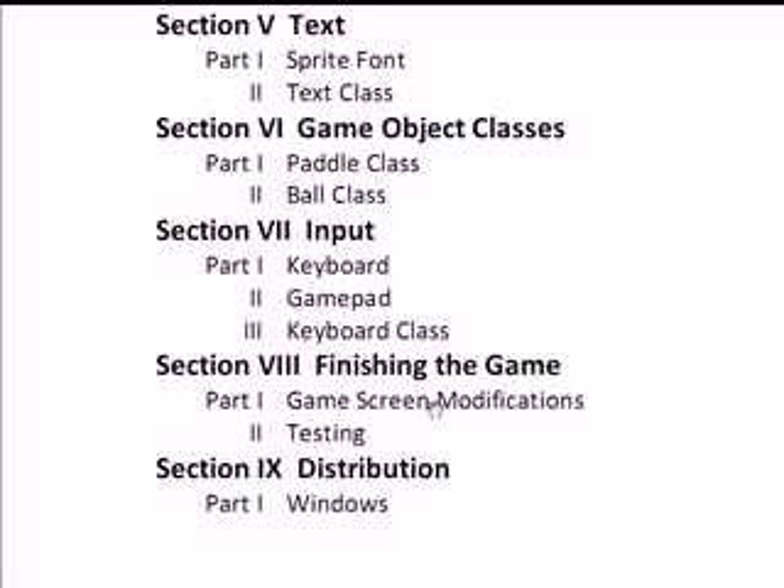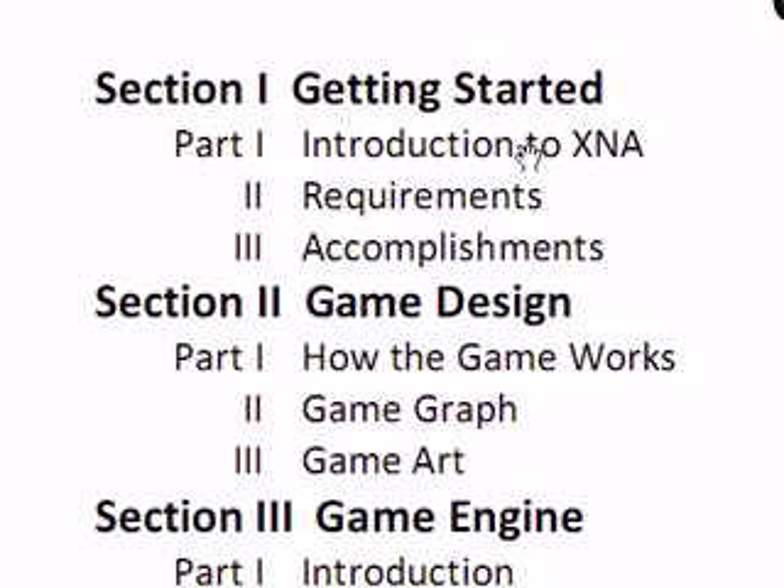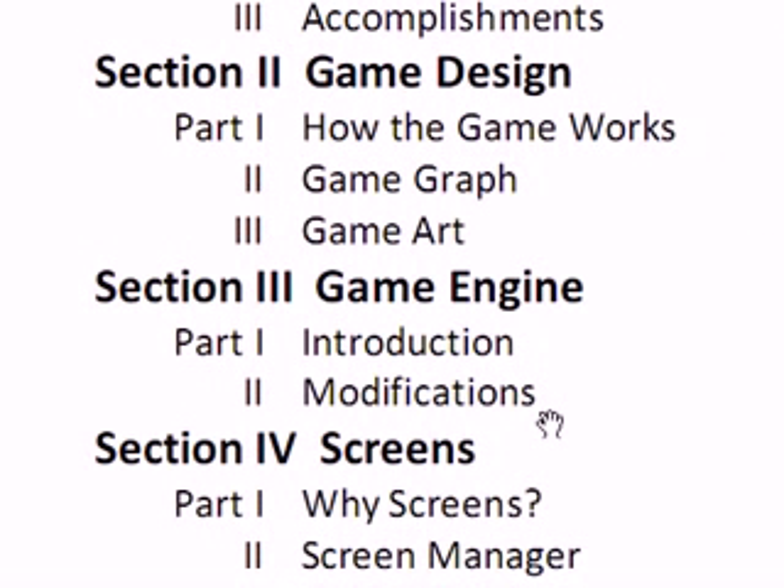For the entire series I do not have an estimate — probably around 150 to 200 tutorials. Section 1 will introduce you to XNA, the requirements for XNA, and accomplishments of this tutorial and game. Section 2, if we get to it, will discuss the game design: how the game works, how games work in general, the game graph, how you should do game graphs in general, and the game art required for this game.